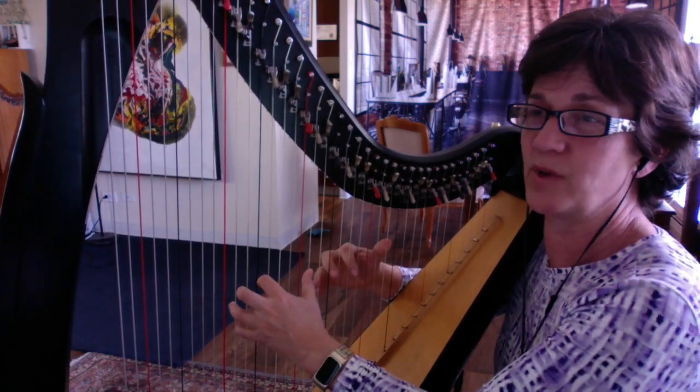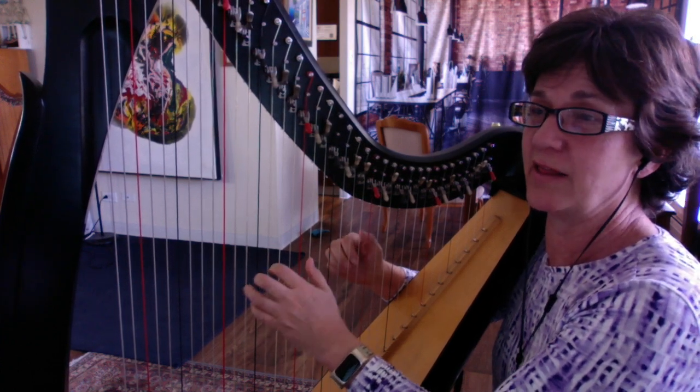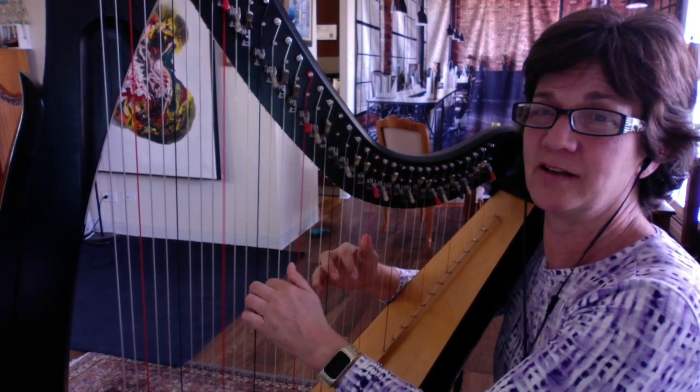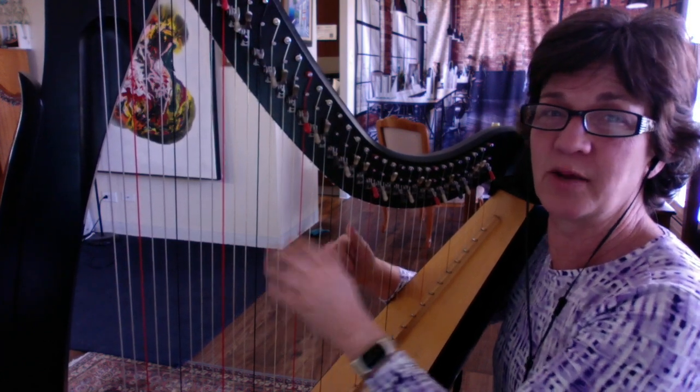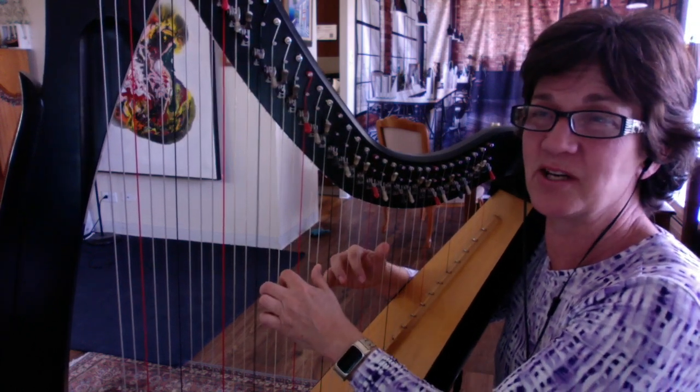Sometimes I feel like doing a big rolled chord. Very beautiful. And then maybe I want to just put in a few notes. Like Bob Ross's paintings — a happy note here and there.